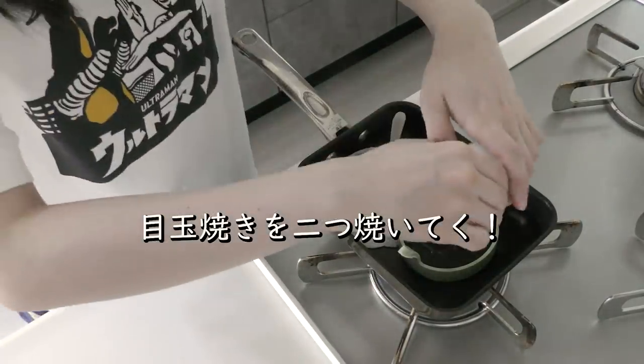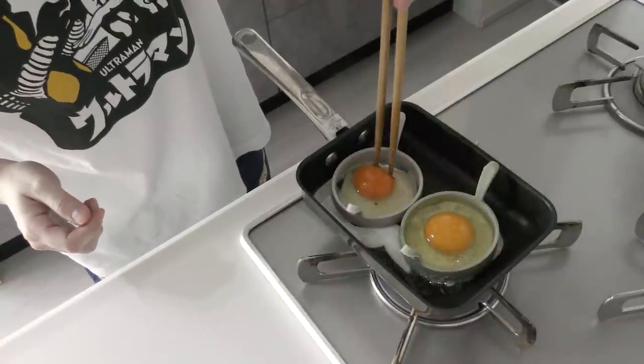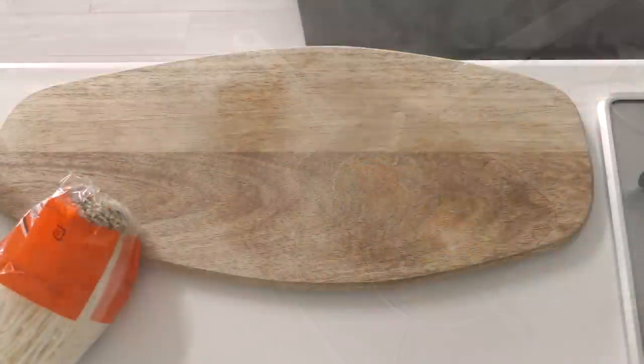47 degrees of sugar, 30 minutes. The eggs are still there. 4 minutes of the egg. 25 minutes of the egg, 25 to 30 minutes.